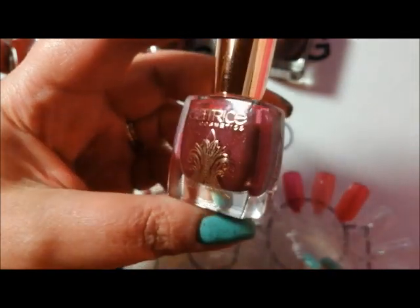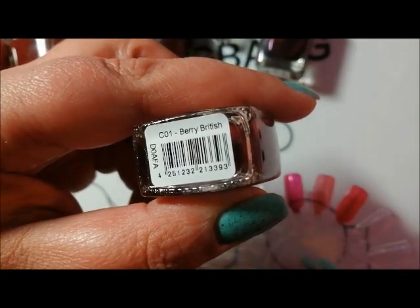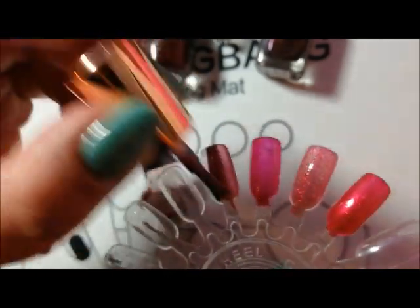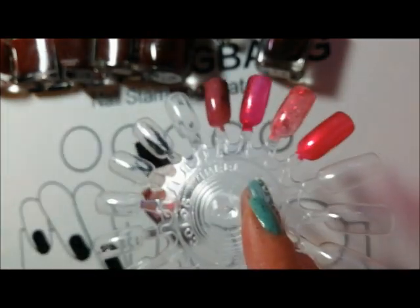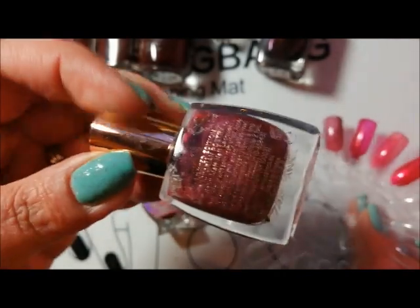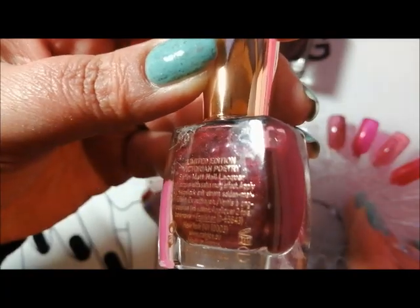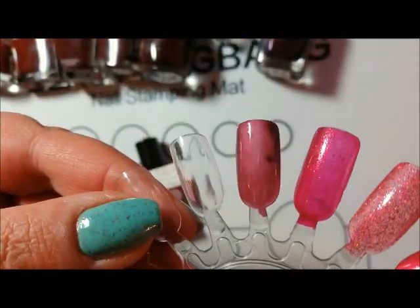This is a very dark, plummy red called Berry British. It looks to me like it's leaning into the oxblood red — actually yeah, it is quite a dark berry shade. Katherine sent me this; it's from the Victorian Poetry Collection. It was a limited edition Catrice collection and it dries a kind of satin matte.